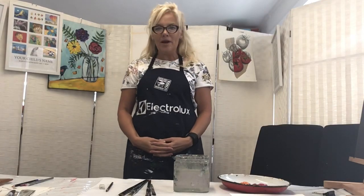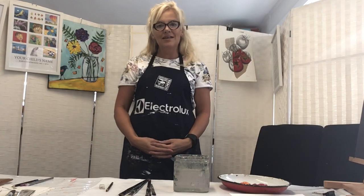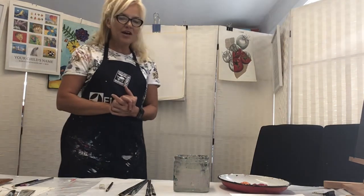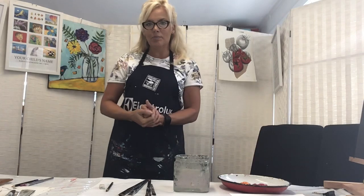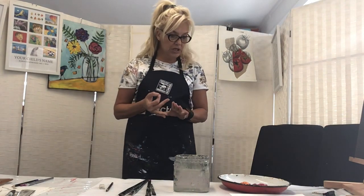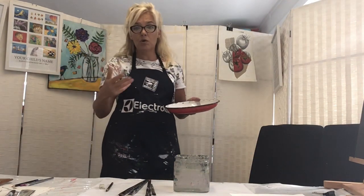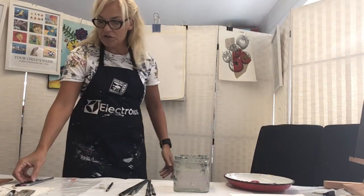Today is one of those really wet and windy days, definitely getting deep into autumn where we live. So today I thought, let's go with this theme of rain. We're going to do a little painting where you're going to need some acrylic paints - basically a black and white and maybe two other colors. I'm going to use a red and yellow, but you can choose your own colors.